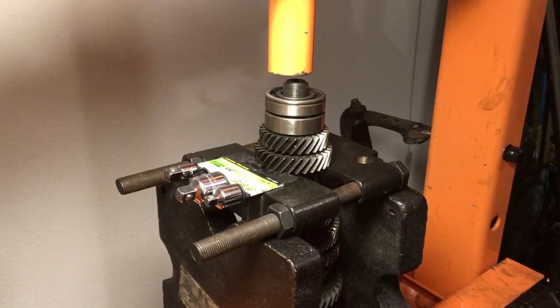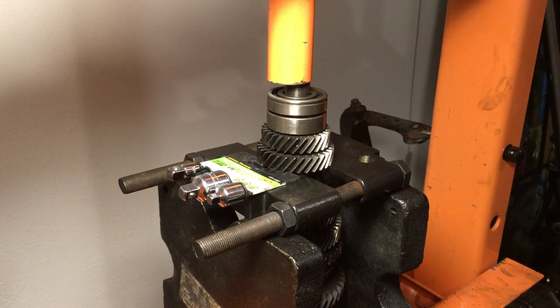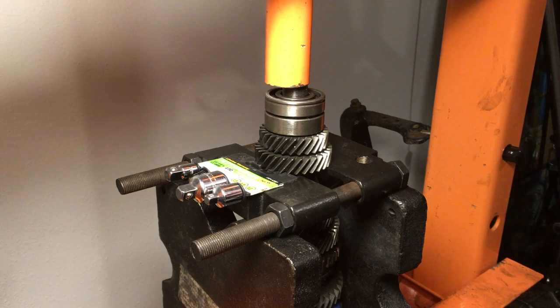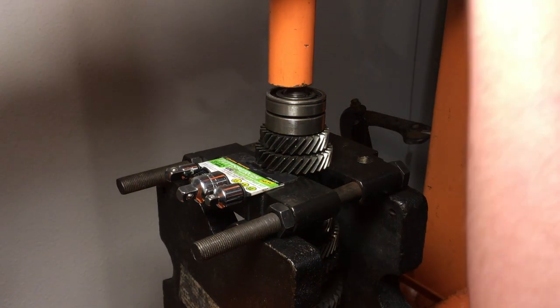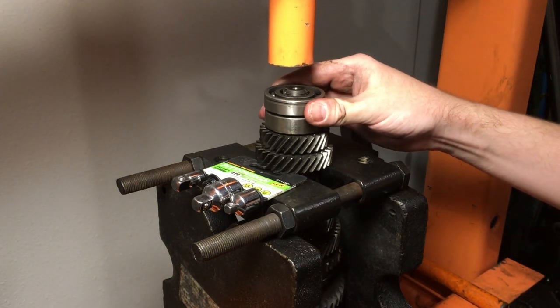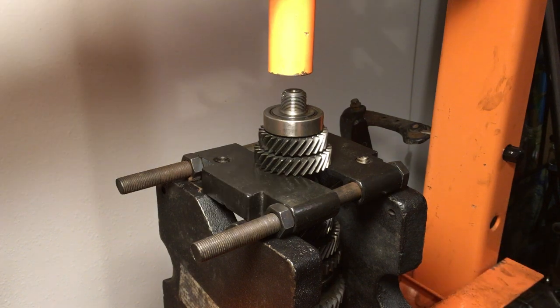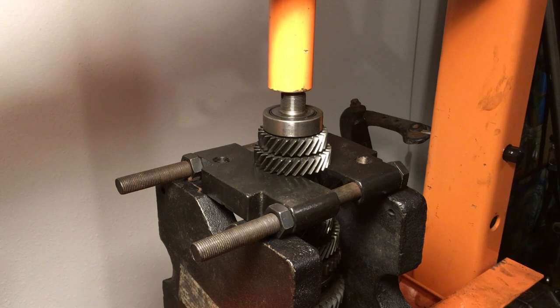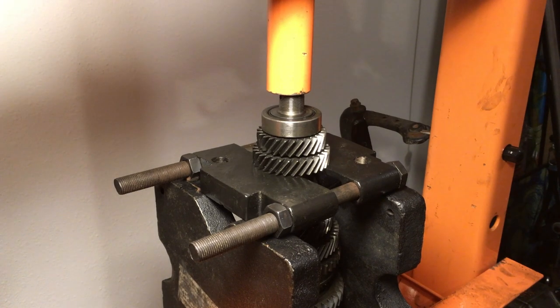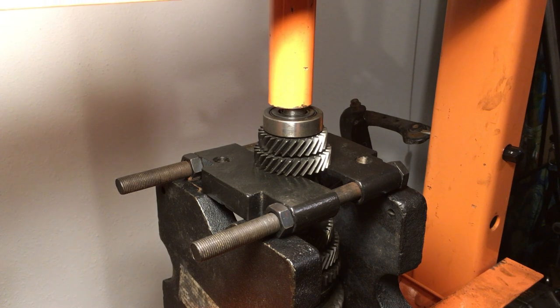Next we will press off the counter shaft gears. Use a bearing separator to support the top two gears as shown. Make sure the press is square with the counter shaft, then press off the shaft to the point of the top bearing. Release the press and remove the top bearing. Make sure that the shaft is still square with the press, then continue to press off the shaft. Make sure to always be ready to catch the shaft since it will fall when the gears and bearing are released.